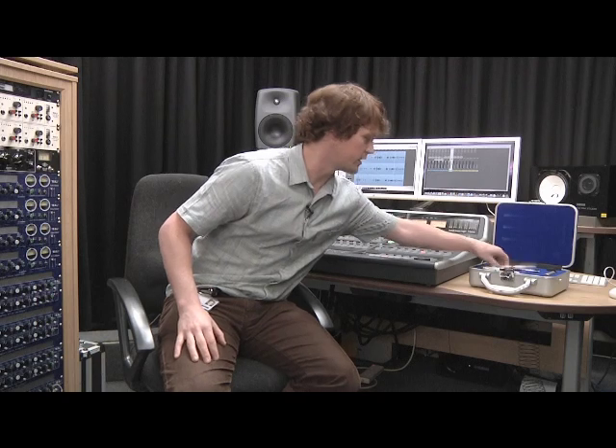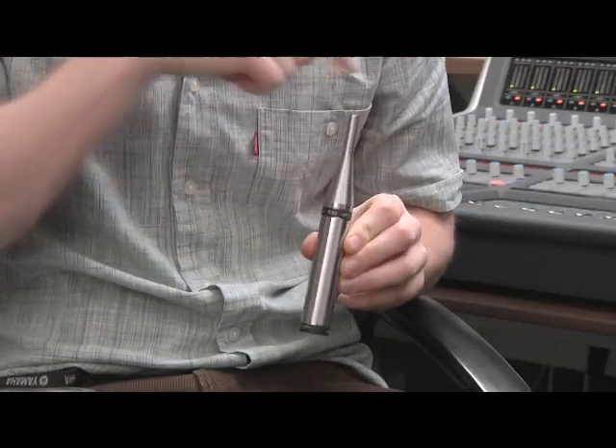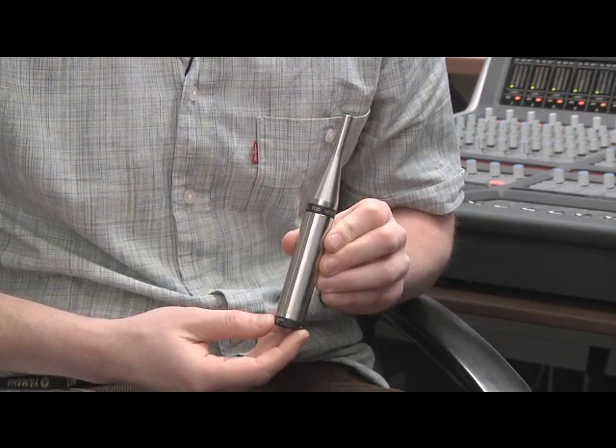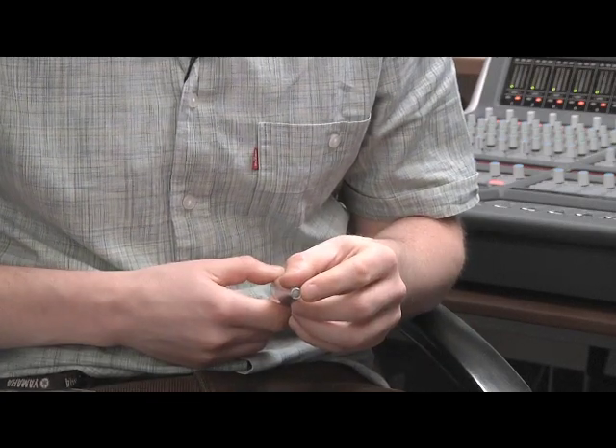The microphone we're using for this is the Earthworks TC25, which is omnidirectional, meaning that it picks up sound from all around. This is a great mic in the fact that it's got a very small diaphragm, very precisely engineered, which means that it picks up all frequencies quite accurately.